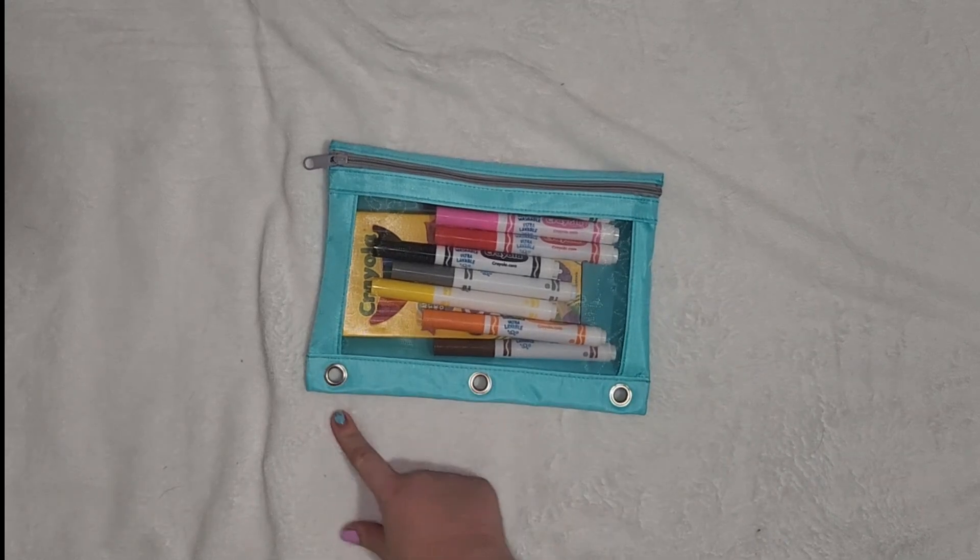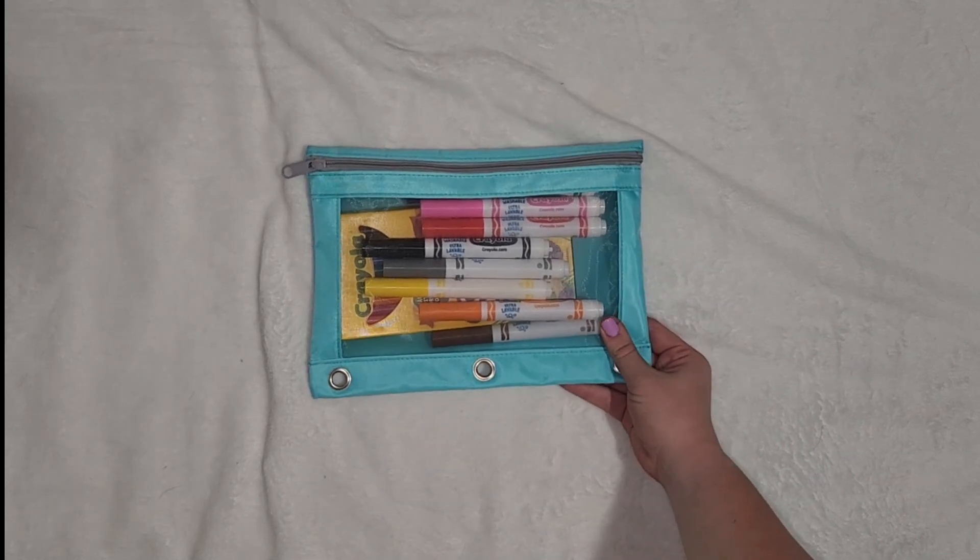It has little binder holes but I am not putting it in my binder — I just keep it in a separate pocket. And now we're going to the big one.